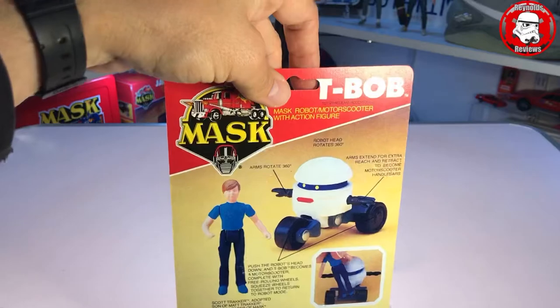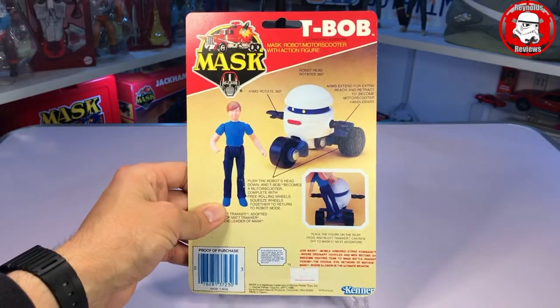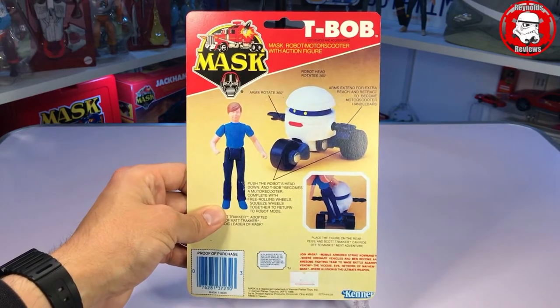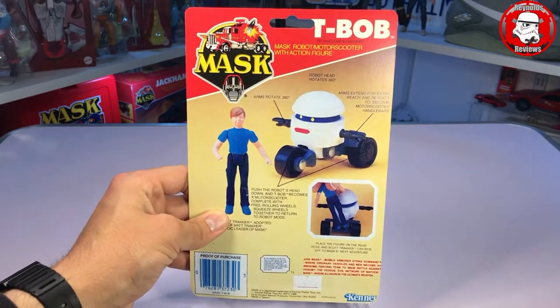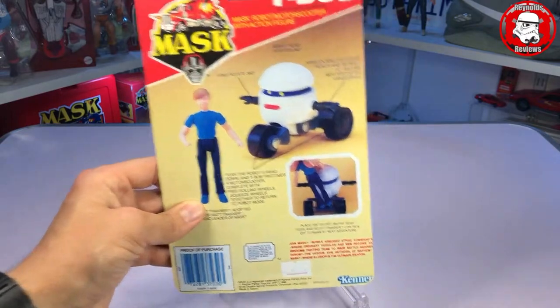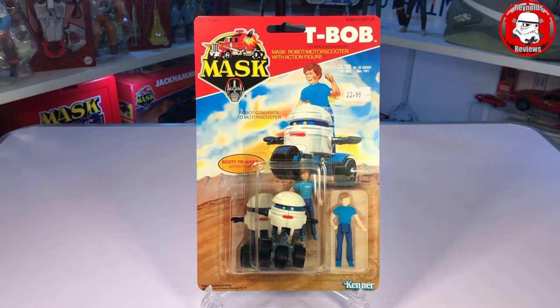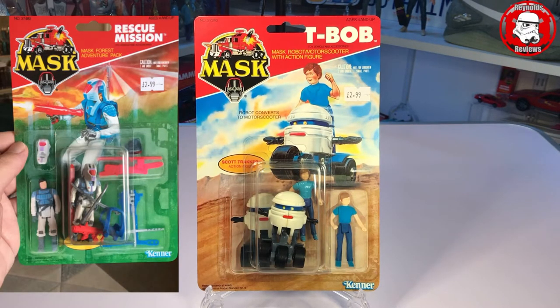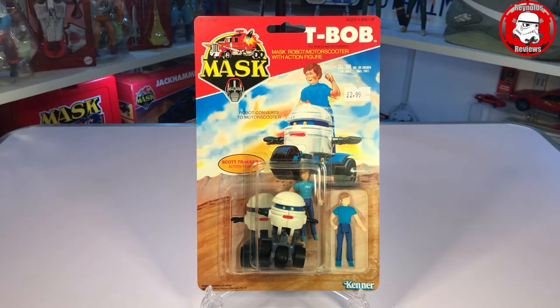Just take a look at the back — very much like back in the day, you've got a picture of T-Bob and Scott Tracker, and it shows how you do the transformation. I think you pull the arms out which then act as the handlebars and push it down so Scott can stand on the back. Again just beautiful. I believe Ant does four different ones: Matt Tracker with Jungle Challenge, Rescue Mission with Bruce Sarto, and I think he also does Venom's Revenge with Miles Mayhem. I intend to pick them all up.